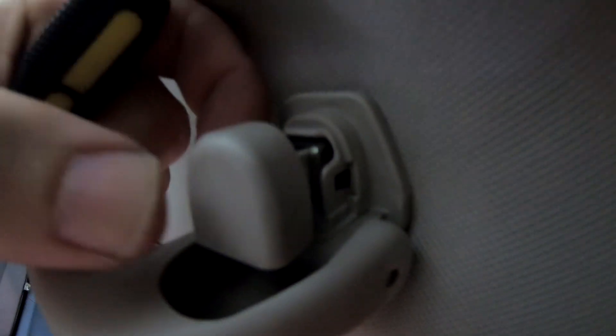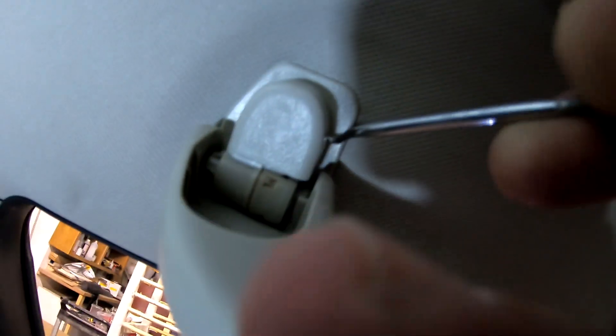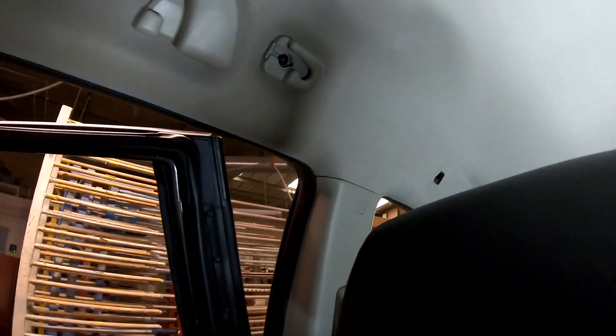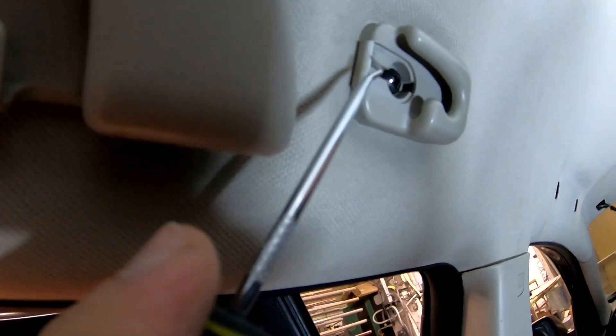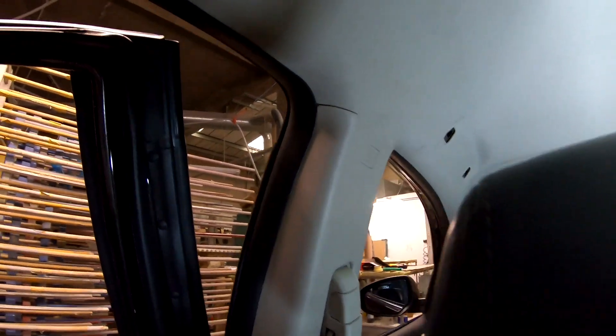Then pull — see, it's basically a pull tab. Pull it out and do the same on all of them. Watch out, these break very fast and very easily. This one was already split; I could see the crack, and once I was prying it, it just flew off.